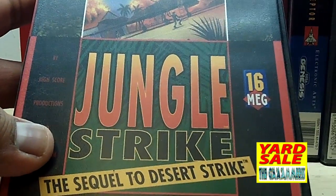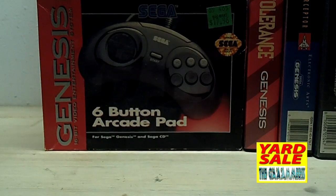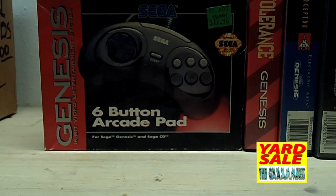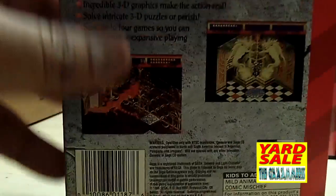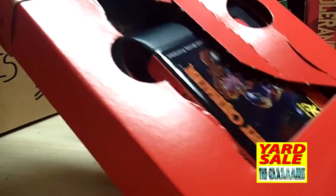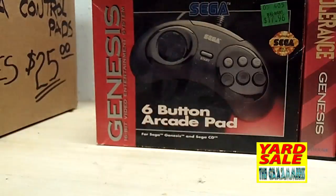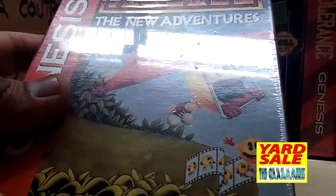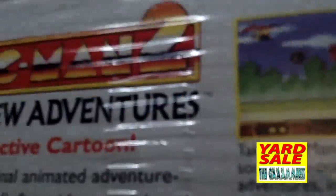We got Jungle Strike, the sequel to Desert Strike — so we got one and two. Two more games in that box: Light Crusader for the Sega Genesis, which has a cardboard case that opens up with the manual inside. And the last game is a sealed Pac-Man 2: The New Adventures — pretty awesome. It's a side scroller — I thought it was typical Pac-Man.